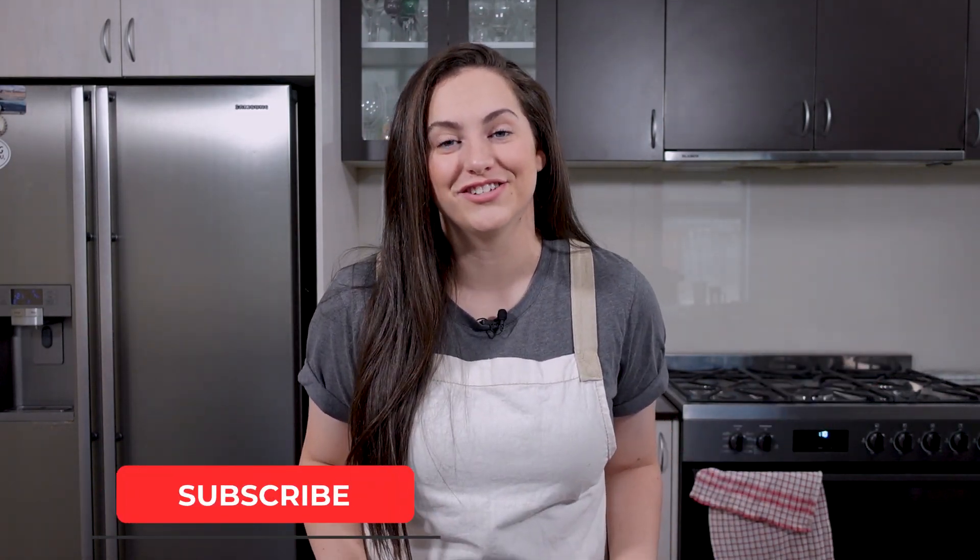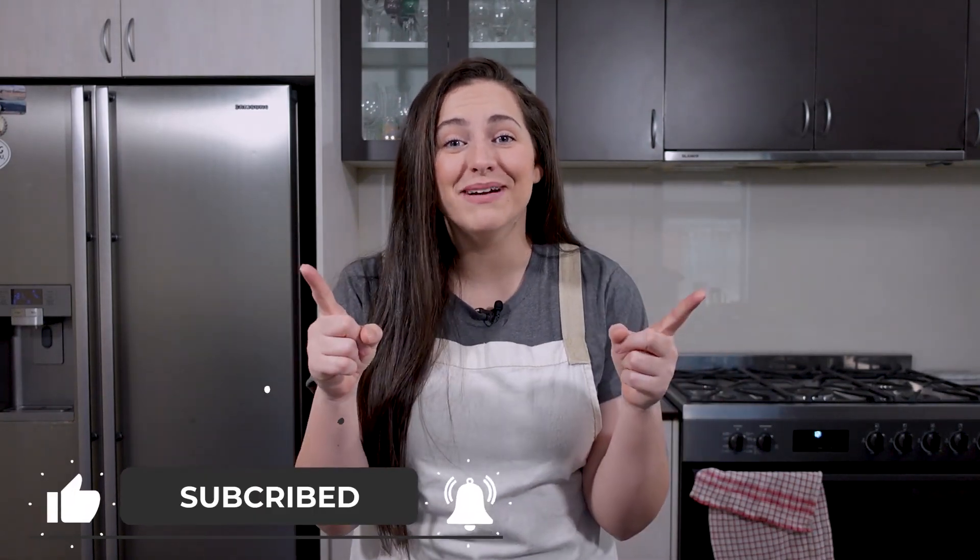And there you have it — keto-friendly cinnamon scrolls with frosting and everything. I really hope you enjoyed this recipe. Please remember to like this video, comment if you have any future video suggestions, and subscribe to my channel if you want to see videos just like this one. I hope you have a great day — see you later.